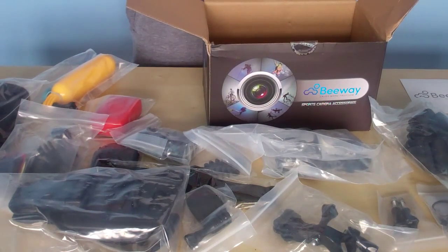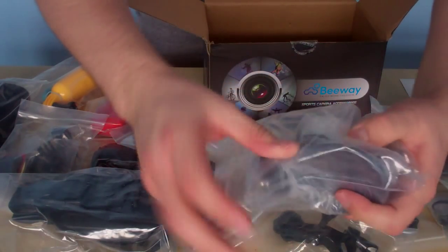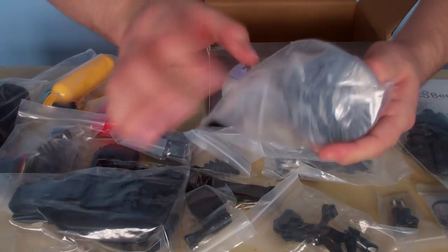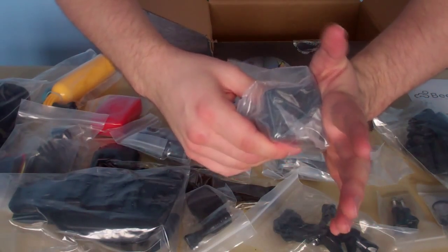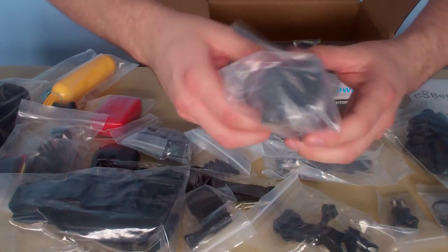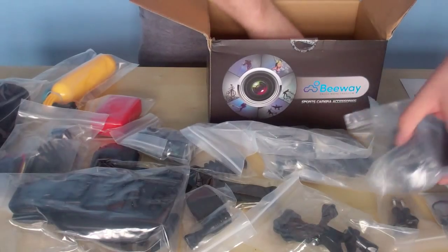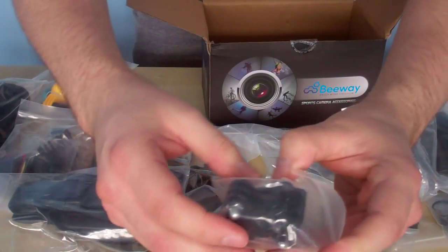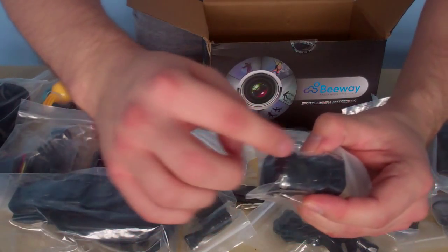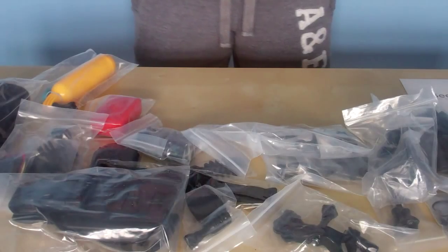And last but not least — the suction cup mount. Apparently it's quite good, so we'll check it out. You use it to attach it to a glass surface or a really flat surface. You can attach it to the side of your car and have the GoPro on the side — that's pretty cool. And last but not least, there are the little clips that clip into all the attachments, and then you attach the GoPro onto the end there. So it's quite a lot of stuff — that's the box.